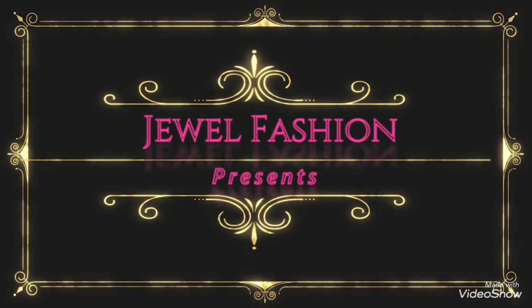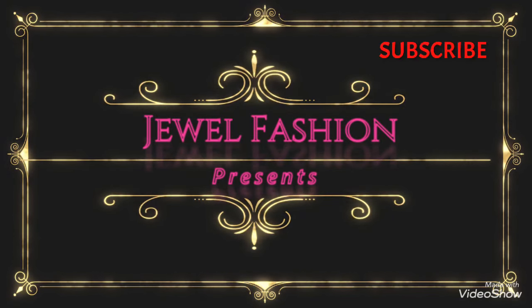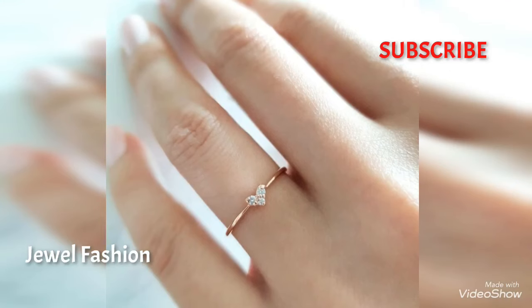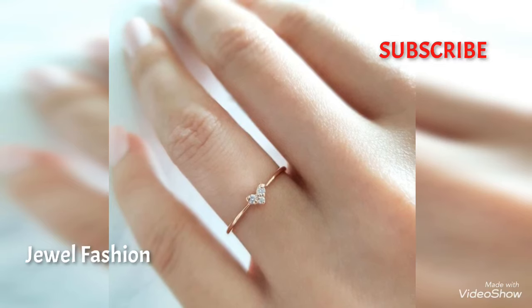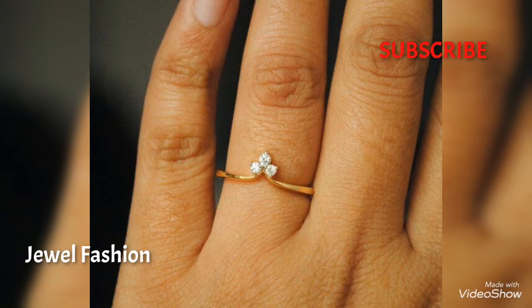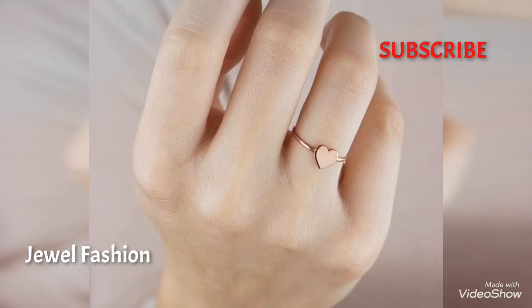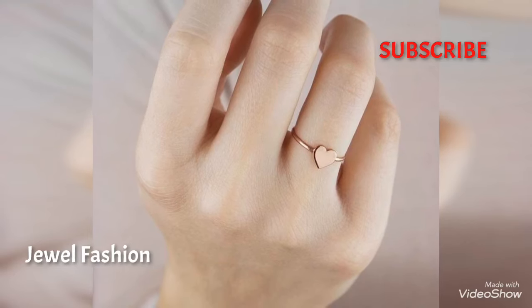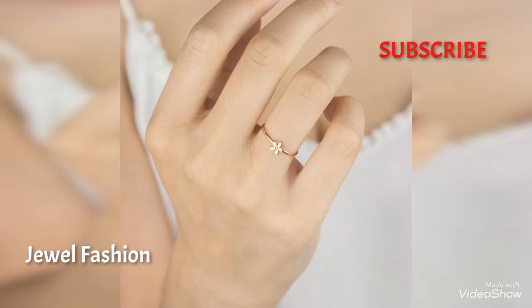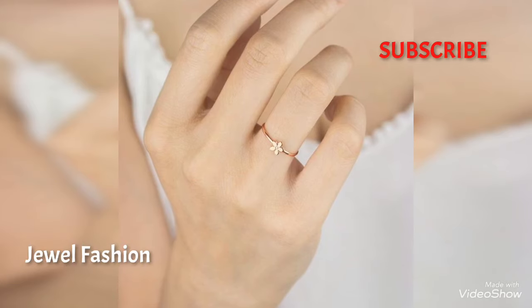Hello dear YouTube family, welcome back to Jival Fashion. In today's video we have brought you all these lightweight gold cute rings which can be made in just one gram or so. These are so elegant and beautiful — such tiny cute rings which can look so stunning on your fingers. You can see various designs from heart shape to flower shape to a single stone shape as well.